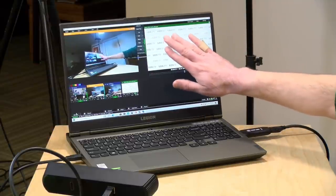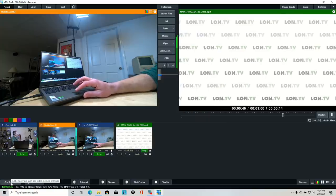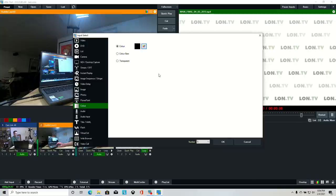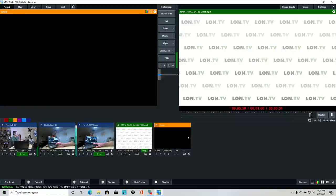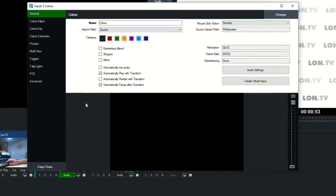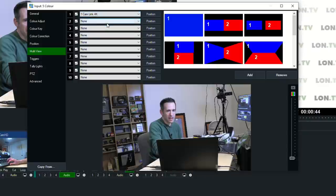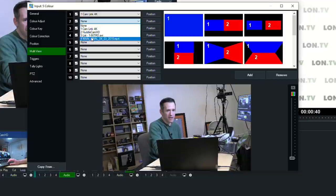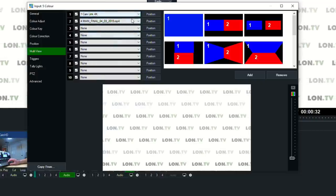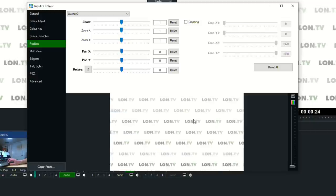Everything in this big output box is what the viewer is seeing — just the looping background right now. To add a composite, I'll go to add input, select Color — which gives me just a black box — then click the gear icon on it. vMix has a feature called Multi-View. If I select Multi-View and pick my camera for layer one, there I am. I'll add the background as well, and it goes on top of me because this starts as the bottom layer and everything after goes on top. I can click the position button to move the background over and reposition myself as well.